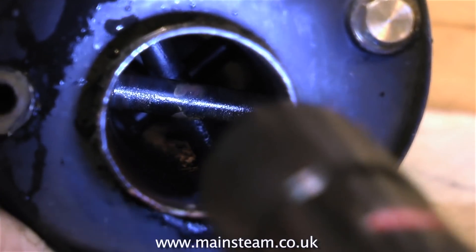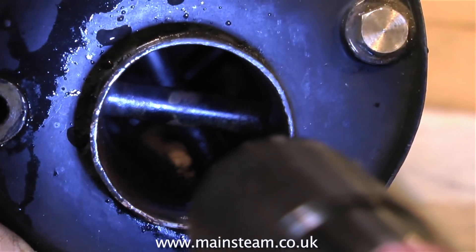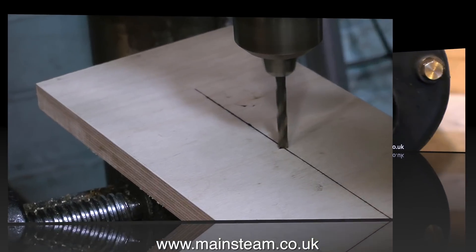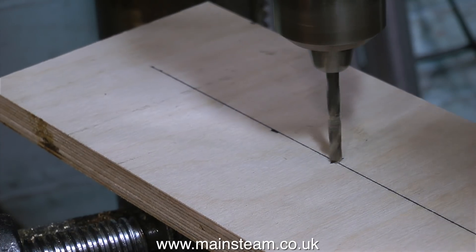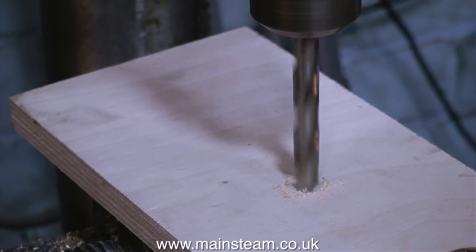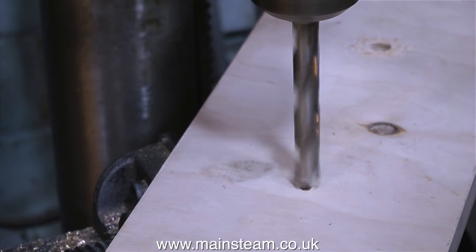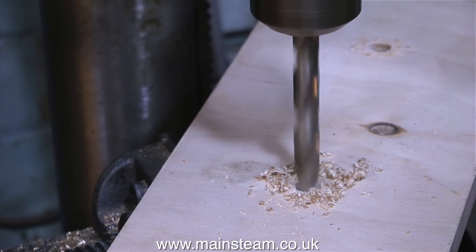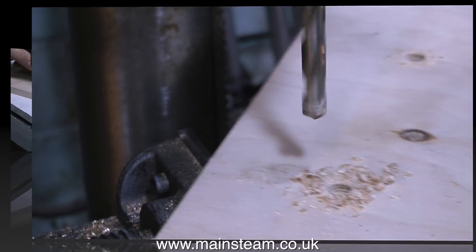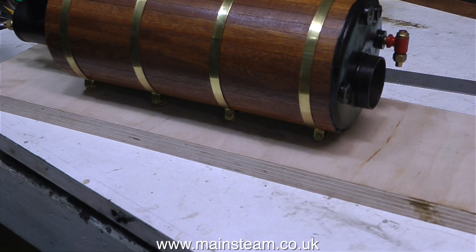This boiler is a marine type, centre flue, water tube boiler, and here are the cross water tubes in the centre flue itself. Back now to making the baseboard. The first thing to do was to mark out the position where the boiler is going to sit on the board. Then I drilled two 3/16th of an inch diameter holes and counter-bored them with a 3/8th diameter drill using the depth stop on the drilling machine. Because I measured the distance between the bushes accurately, the boiler is a firm push fit into the holes on the piece of wood.